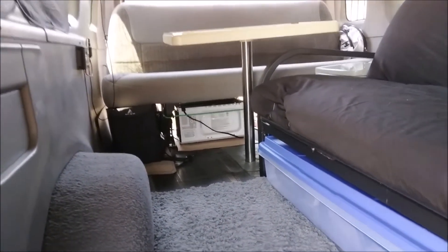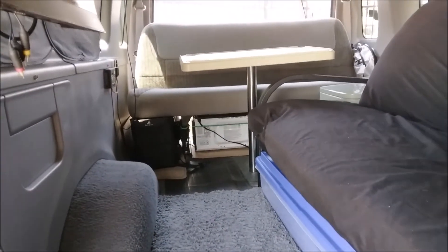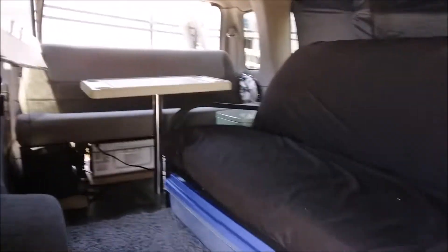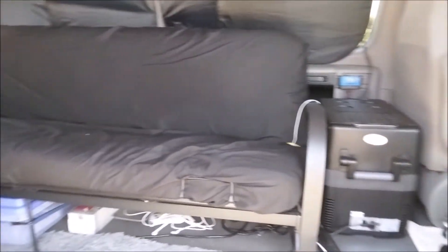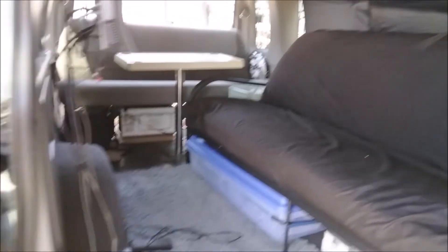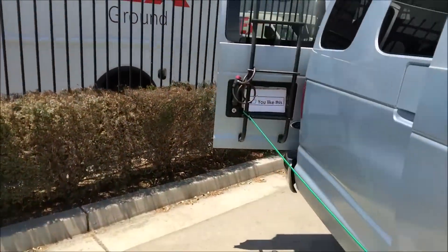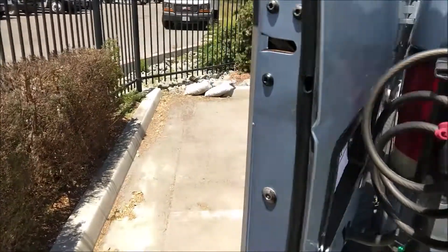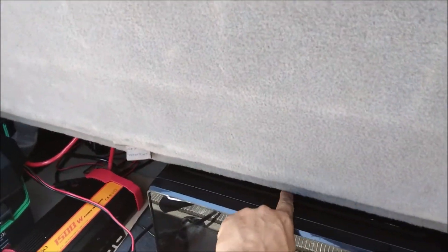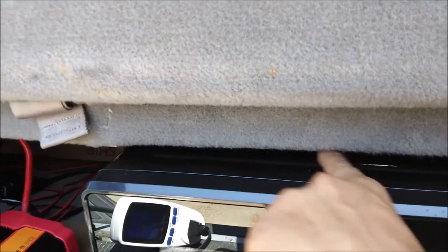Here's where I put the microwave — under the factory bench seat. It fit perfectly under the seat. There's barely any room left, and it goes right where the bolt is.